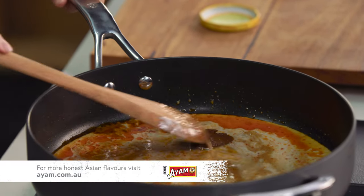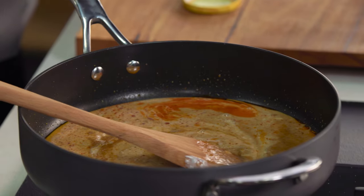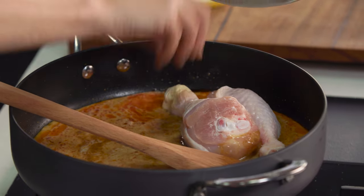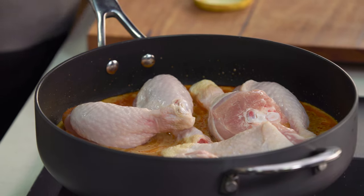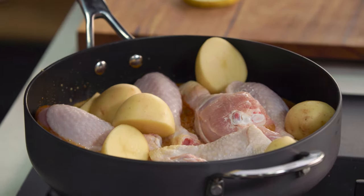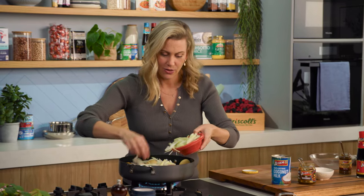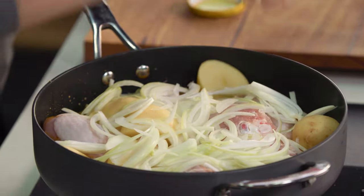Now we're going to bring that back up to the boil and it's as simple as adding all of our other ingredients. So our chicken drumsticks can go in — just place them in one single layer. Along with some potatoes; I've left the skin on the potatoes. To that some onion that hasn't been cooked off — it'll cook down as it stews.